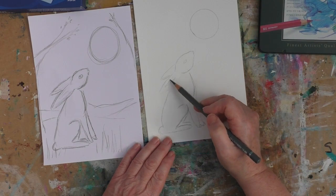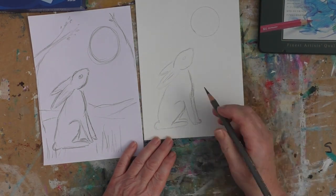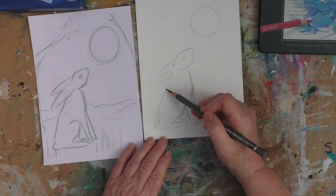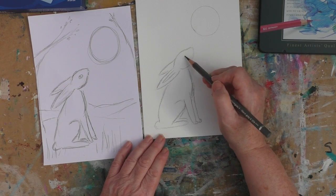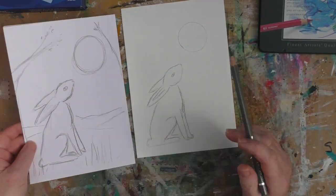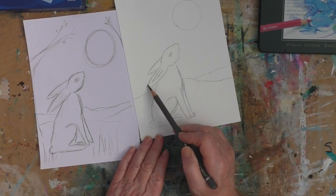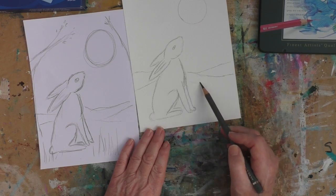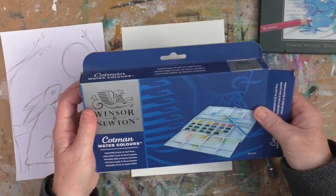I love hares and I love rabbits. All the creatures of the world are great, really, but hares and rabbits are the thing for me. Just transferring my drawing over there, and I'm just about done with that.